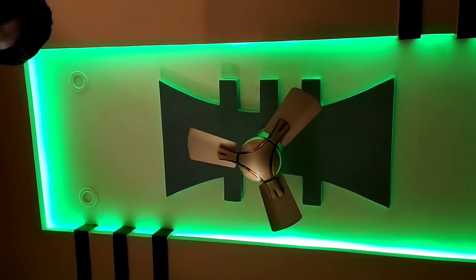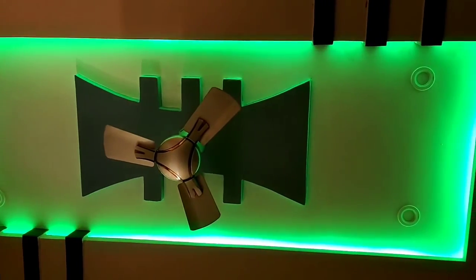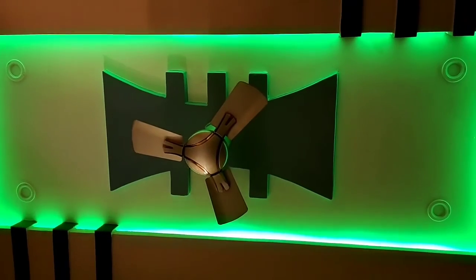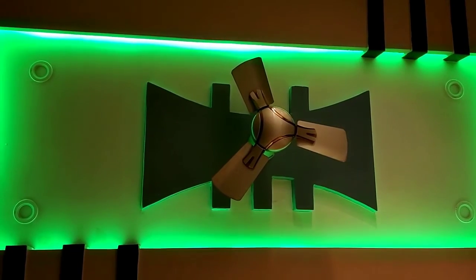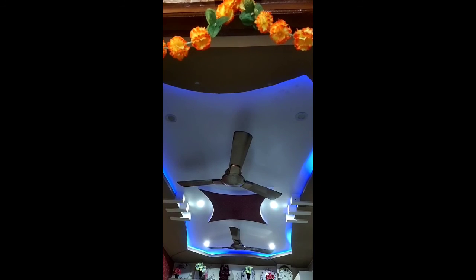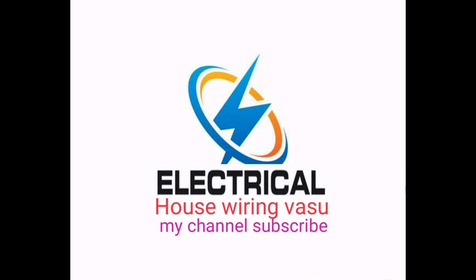We need to do this model and update the diagram and video. We need to do the house ceiling light and install the dome light. We need to install the control and the wiring. Please subscribe to my channel.